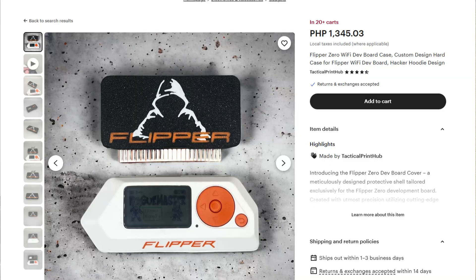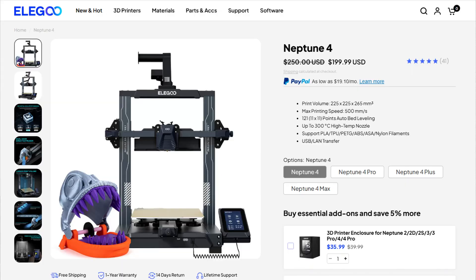Ordering online from places like Etsy can get expensive really fast. For example, a case for the Flipper Wi-Fi dev board can cost around $15, and then you add another $20 for shipping if it's coming from America or Europe, making it a total of $35. The printer I bought, the Elegoo Neptune 4, was around $200, so that one case already cost almost 20% of the printer's price.